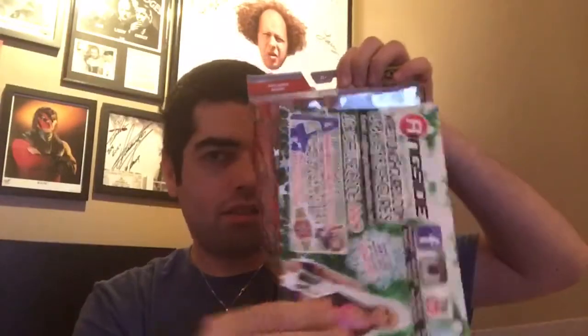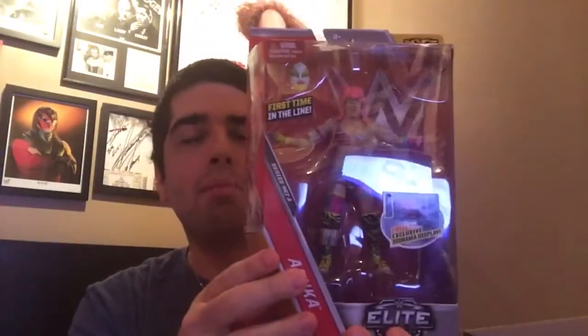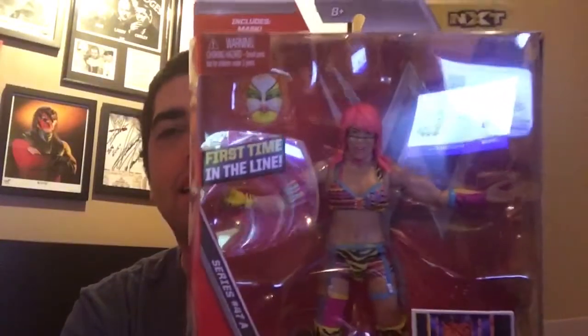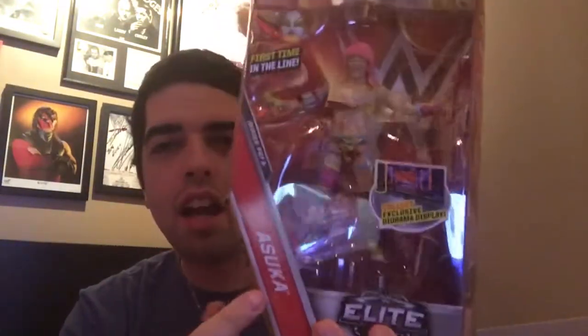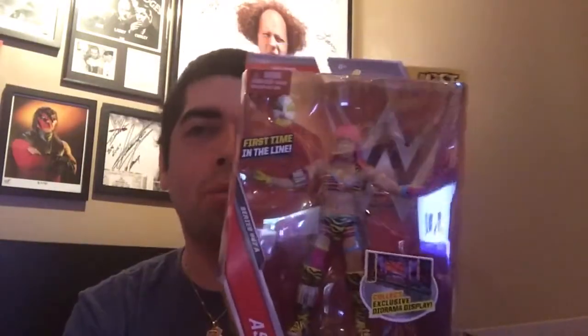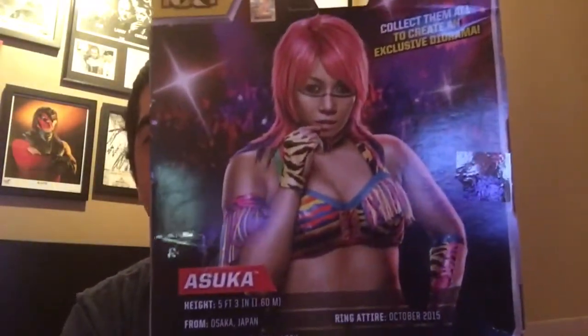Last but definitely not least - NXT Women's Champion, still undefeated, it's Asuka! First one in the line. She comes with her mask and diorama piece - no entrance robe or Women's title, but I will fix that. And on the back - oh hello, Asuka! Man, look at that face. She's like 'want to come join me?' Sure - boom - knocked out!